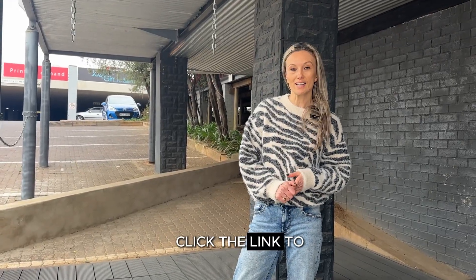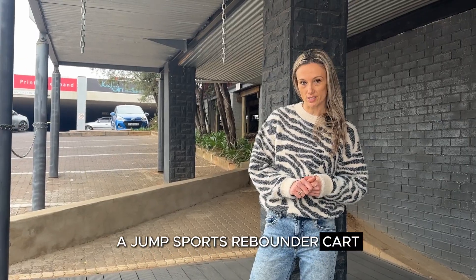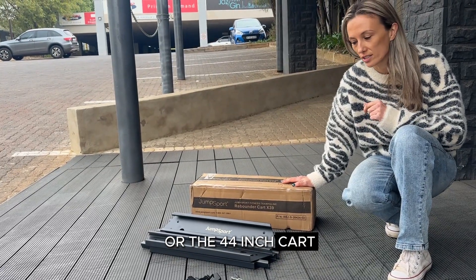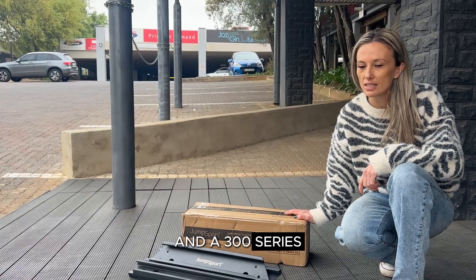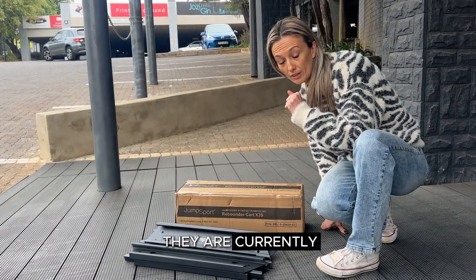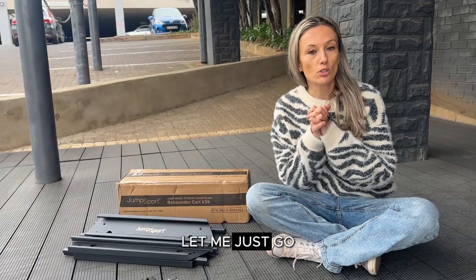Hi everyone, if you've clicked the link to this video it means that you have purchased the JumpSport rebounder cart. You would have received a box looking like this, either the 39 inch or the 44 inch cart. The 39 inch cart is compatible with the 200 and 300 series, and the 44 inch is compatible with the 500 series of JumpSport rebounders. They are currently only compatible with JumpSport rebounders.